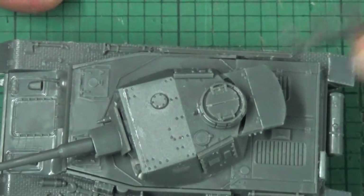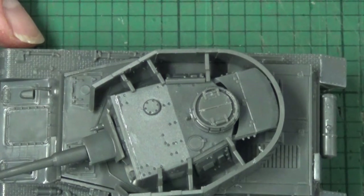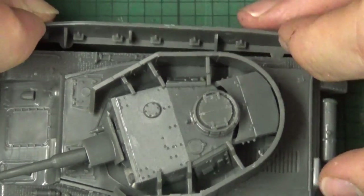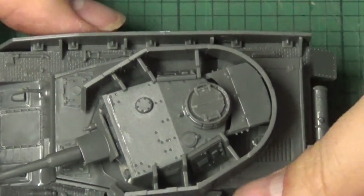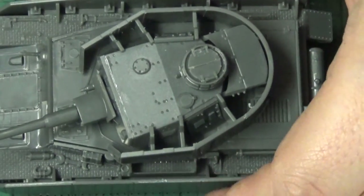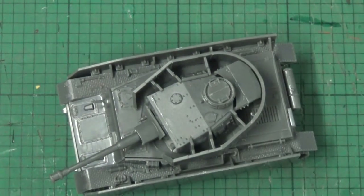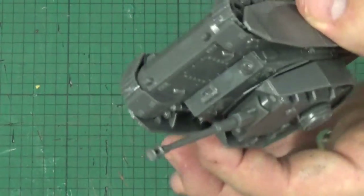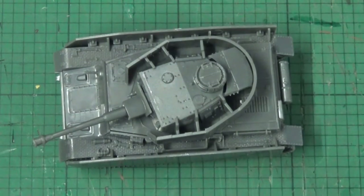One thing I really like is that the Schürzen is optional — it just pops on and off. Even if you match the correct side up it just holds with friction. I think that's really special — so if you want to have Schürzen on a certain day or you don't, it just pops on like that. I think that's really cool. Anyway, I'm going to go off and paint this now and I'll be back with the final part of the video to show off what these nice little beauties look like painted. Really, really impressed guys — back in a bit!